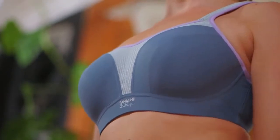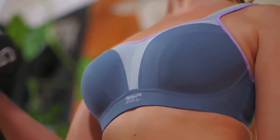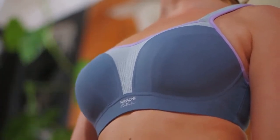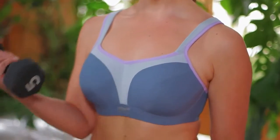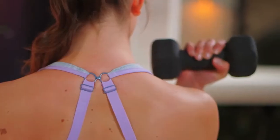Wearing a correctly fitted sports bra can help reduce the chances of this happening. In fact, tests revealed that Panache Sport minimizes bounce by up to 83 percent.